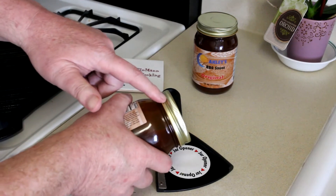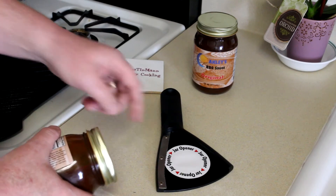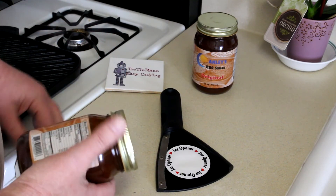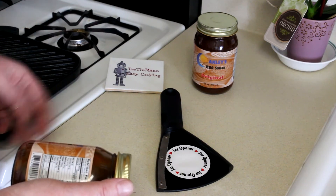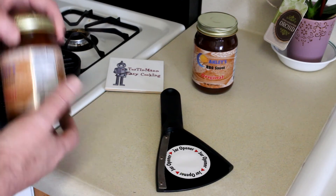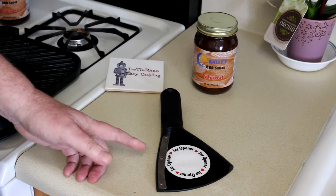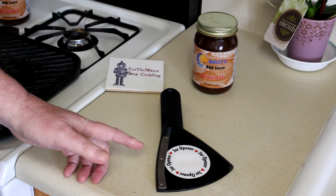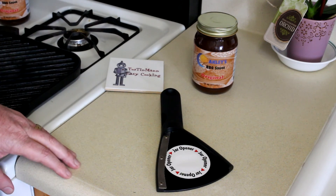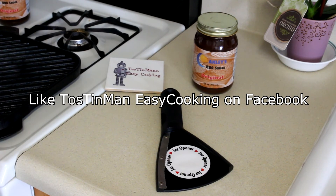Now if the jar lids are smooth, sometimes it doesn't grip as well — it's hard to get it to bite into the metal good enough — so you're not going to get every single jar open, but probably about 90% of the jars I use this on I can get open. So if you're someone like me that has arm pain, these things are really a big help. I'll put the link to Amazon if anybody's interested. Hope this was helpful — thanks for watching, and I'll talk to you next time.